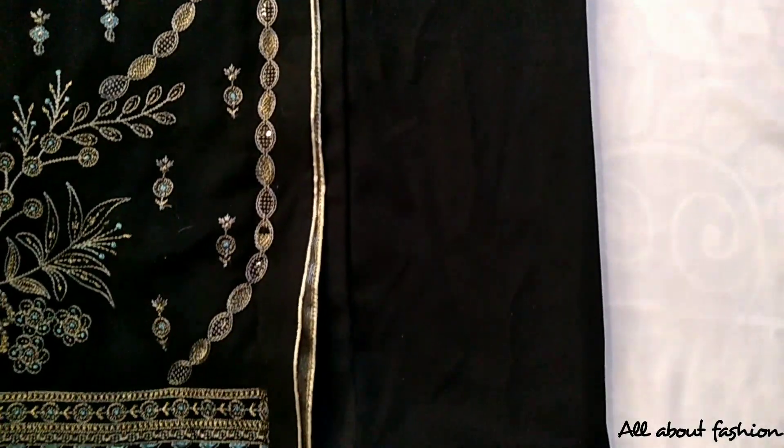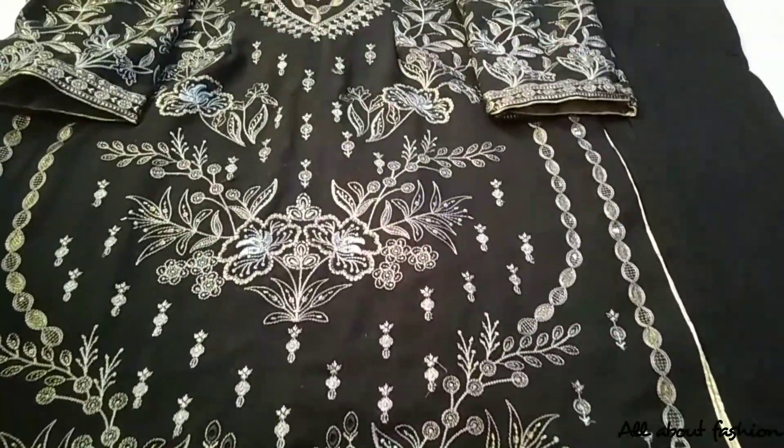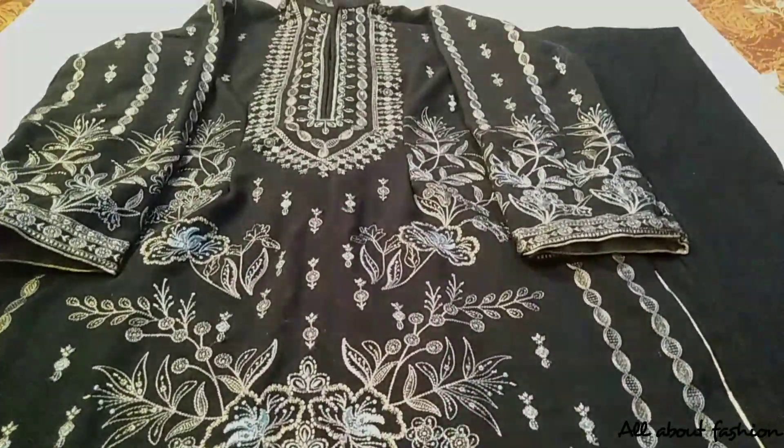Hope you liked today's video. What kind of suit videos should be made next? Tell me in the comments section. See you in the next video. Allah Hafiz.